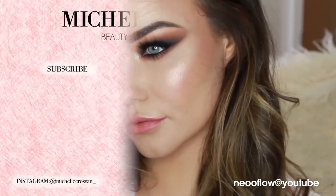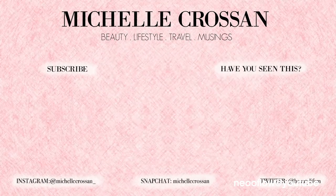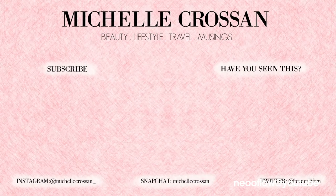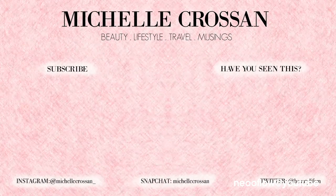I think it makes my eyes look really really pretty and I think it would make your eyes look amazing too. I hope you enjoyed this look — sorry it took so long because I lost that footage. Thank you so much for watching, don't forget to like and subscribe if you want to see more and hit the notification button. Talk to you guys soon!